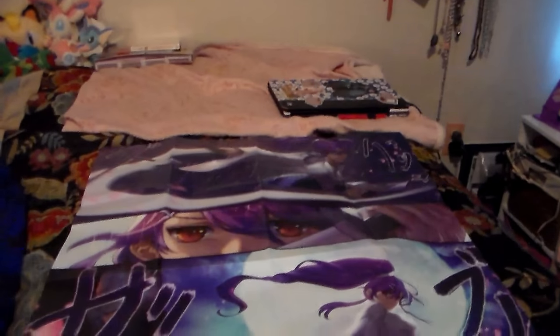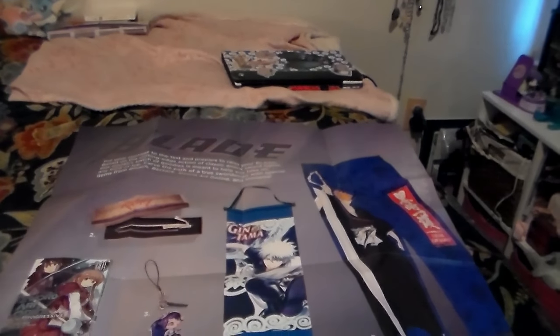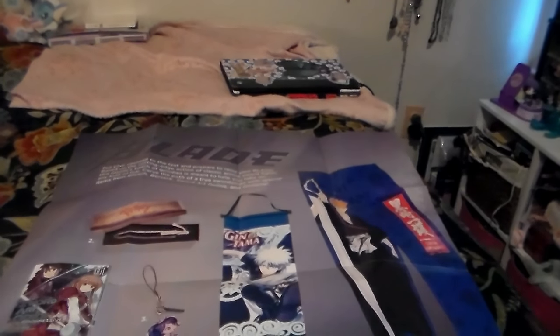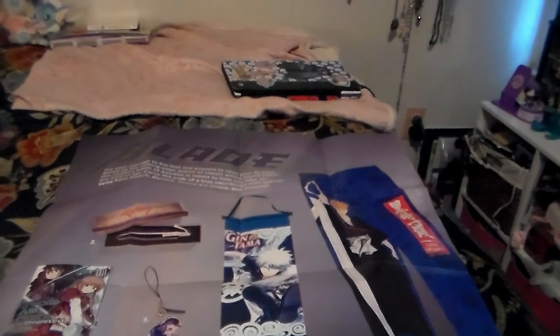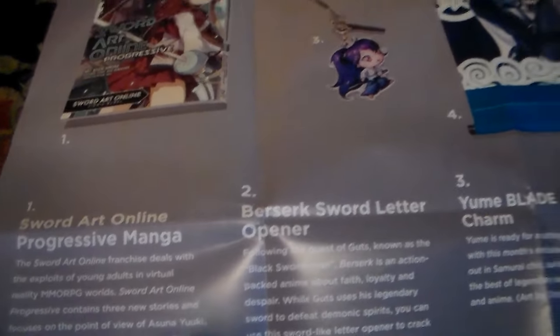Here is the poster - it's okay, not my favorite but not the worst one. It says 'Blade: put your courage to the test and prepare to raise your blade. Based on the cutting-edge action of classic anime sword fights, this month's batch of goodies is meant to help you take on any kind of foe. Carve the path of a true swordsman with special items from Bleach, Berserk, Sword Art Online, and Gintama.'